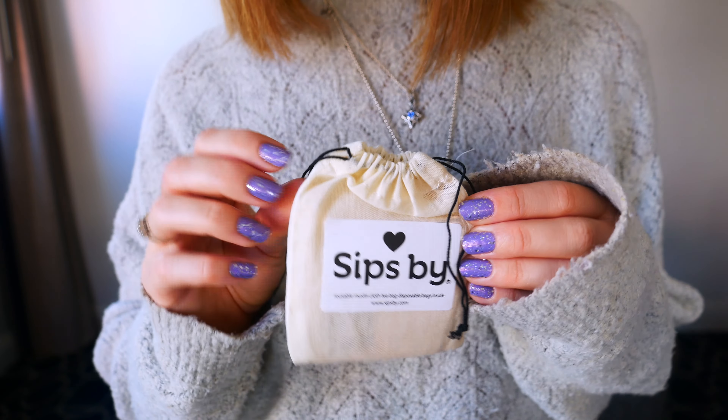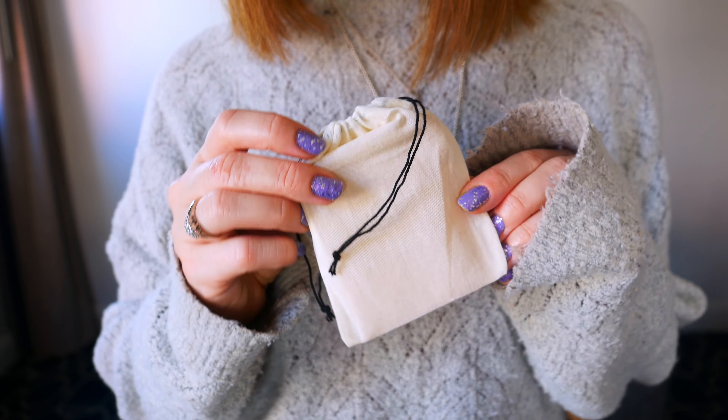Now let's open up the box. The first item I'm pulling out is the tea bags that Sipsby includes when you have loose leaf tea in your order. You can pick based on whether you want tea bags, loose leaf tea, or a bit of both. I always love having a bit of both, so they always include these tea sachets for me, which I love.